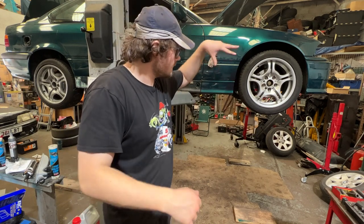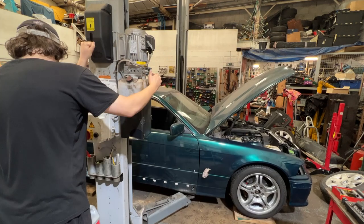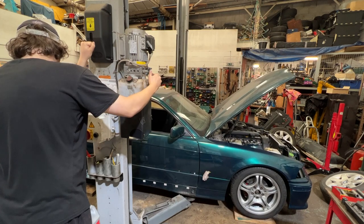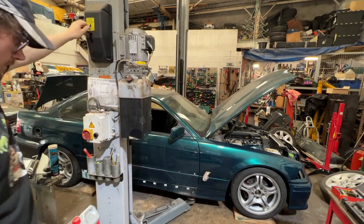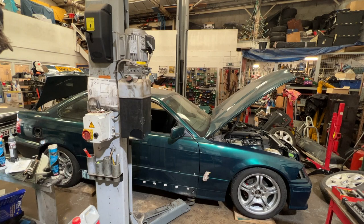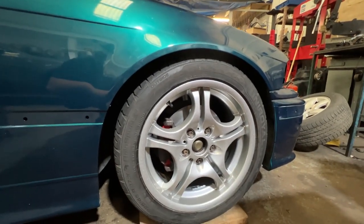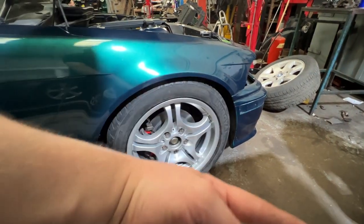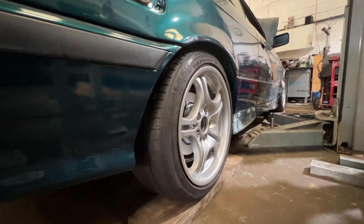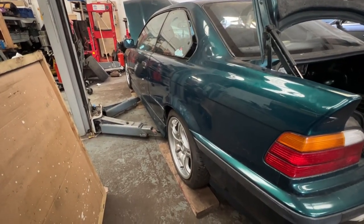Wheels are all back on, let's get it down. That should be the height sorted, which is okay — not bad. This is the fitment we've got. There's clearance there. It's going to need tracking because one wheel's pointing this way and the other one's pointing that way. They're looking fine, a nice height. Just got to put in some headlights, put in some bits of trim and get it ready for an MOT on Monday.